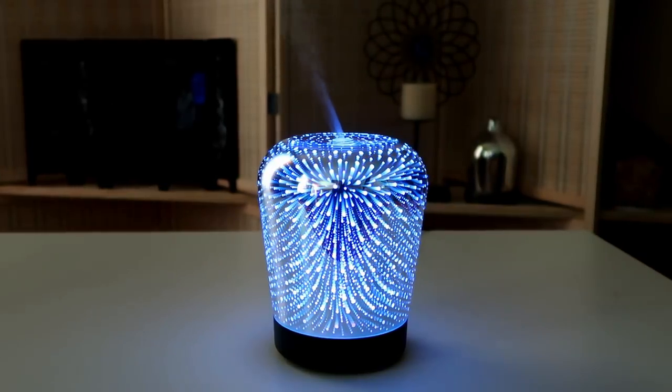So this is all we have on the 3D Effect Essential Oil Diffuser from Zetrochia. Please make sure you check the description section below if you want to learn more about this product or get yours. Thanks for watching, guys.